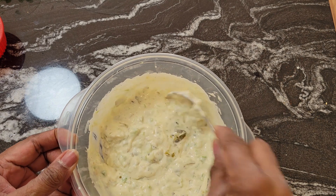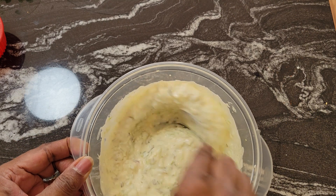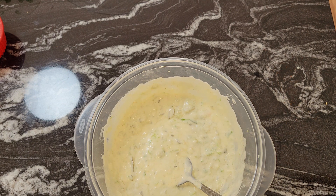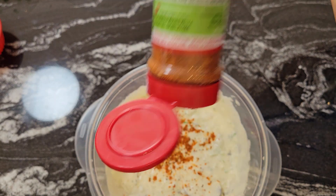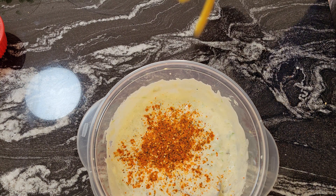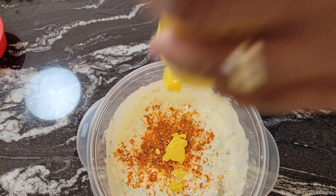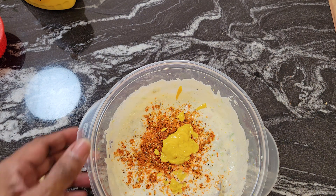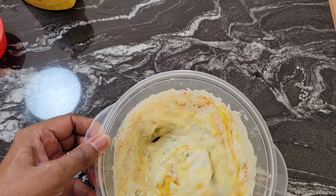That's enough vegetables for me — I don't want too many veggies. Now I'll take some salad supreme and sprinkle a little more in there for seasoning. This stuff is so good! We also have some yellow mustard — I'm going to eyeball that, about a tablespoon. This is a new bottle and it's just acting up, but yeah, that's about a tablespoon.